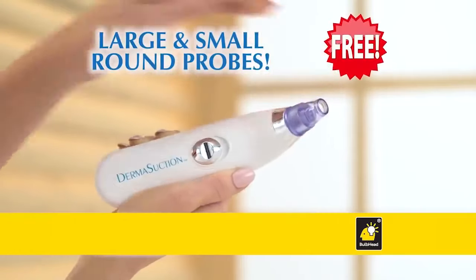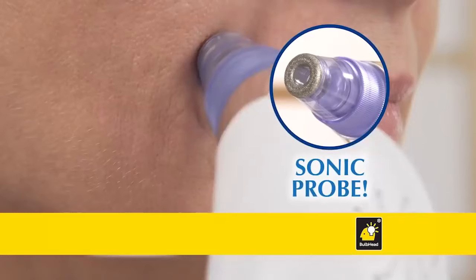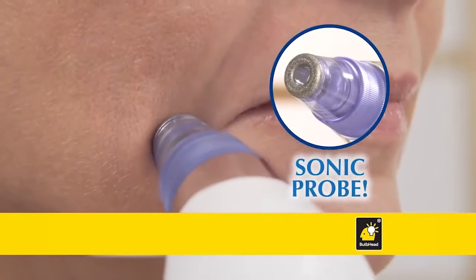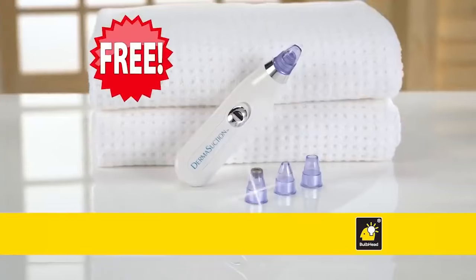We'll also include our small and large round probes to use on your body — legs, arms, and chest — both free. You'll also get the Sonic Microdermabrasion Probe to gently loosen and exfoliate dead skin. And it's also free.